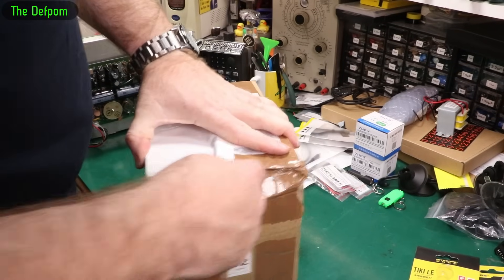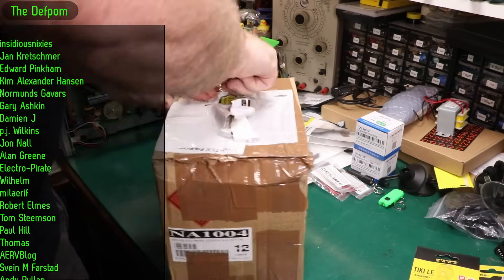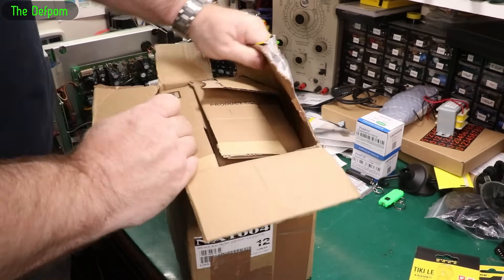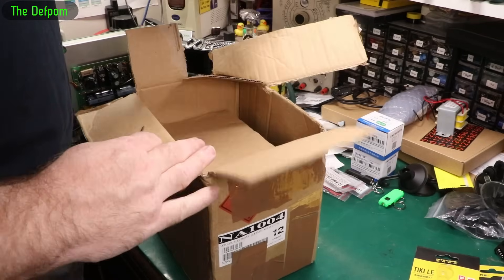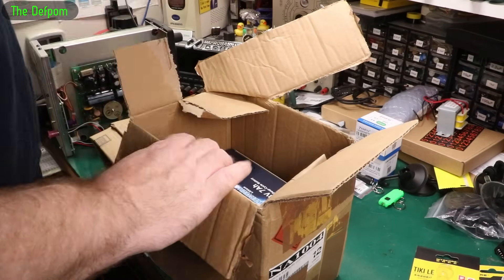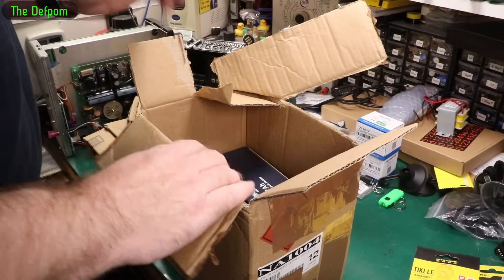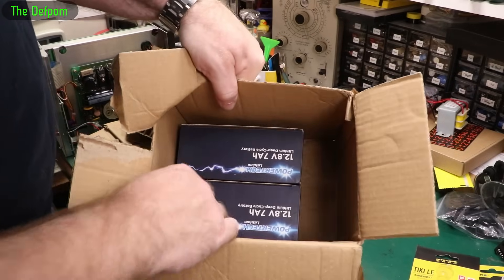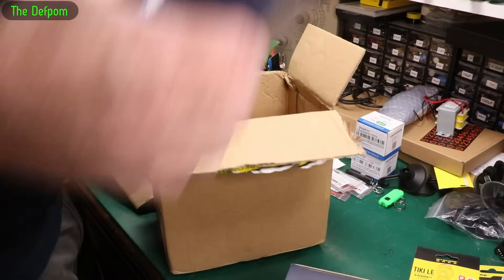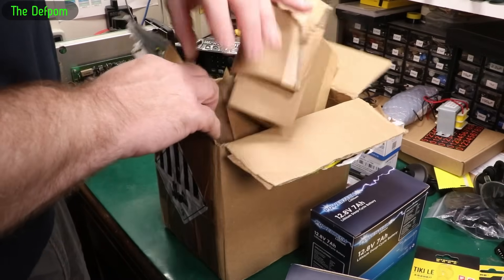Now we go to the big packages. It's double-boxed, which is great. Really thick, really chunky padding on the top. One side is really well packed but nothing on the bottom of the box on the other end. Why do you put all the padding at the top of the box? The bottom of the box is the most important bit to put padding on, because people drop boxes. Typical stupidity.